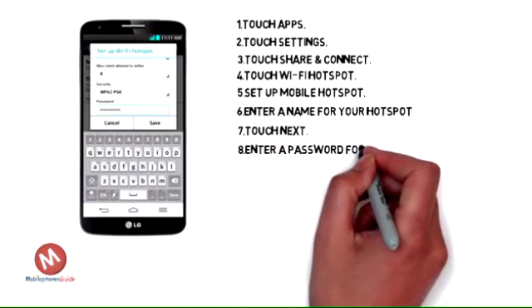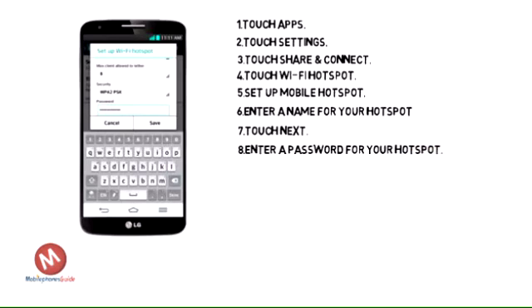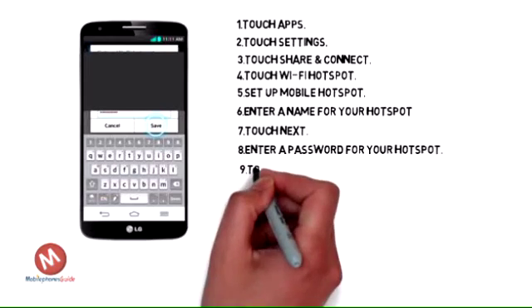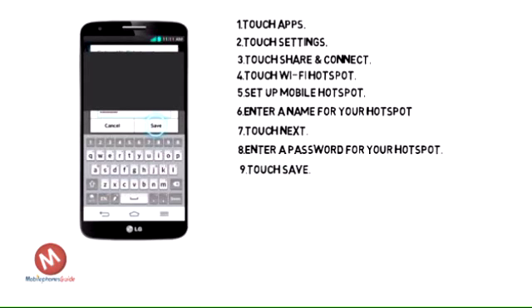Delete the existing text and enter a password for your hotspot. Touch Save.